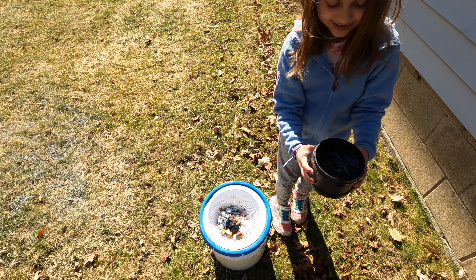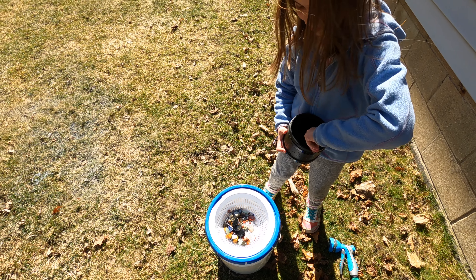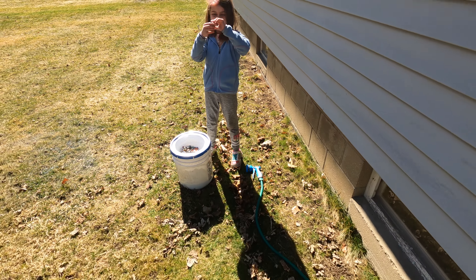The water is like freezing! Okay, I'll trade you — you can take the hose. There's one rock right there. I'll go set this down and then you can go ahead and rinse them all really good. I see the one from Great Lakes Underground.